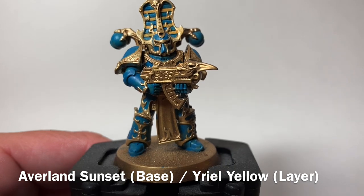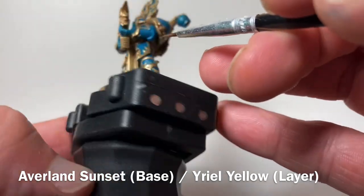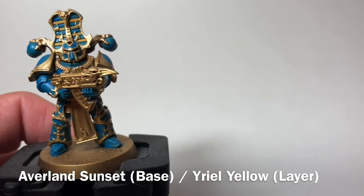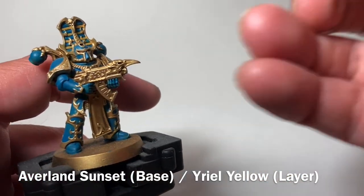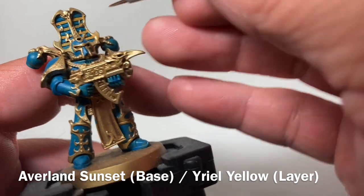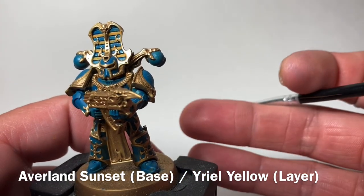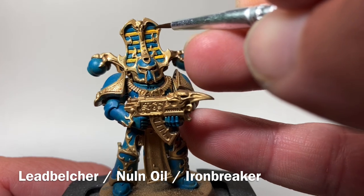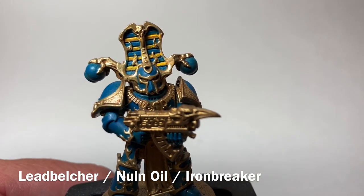This is our model now that we've finished with the first Averland Sunset. We did the stripes on the head crests as well as on the back of the legs and backpacks. Now we're going to take Yriel Yellow, which is brighter, and put a very thin dry line right along the edge of some of those stripes just to make them jump out and give a 3D effect. We'll do that now and be back once the two-tone yellow is done. As you can see, we did the top highlight with a very light detail brush, which finishes up our yellow.